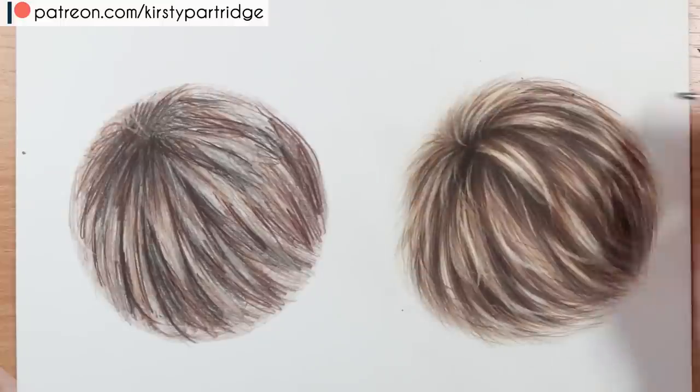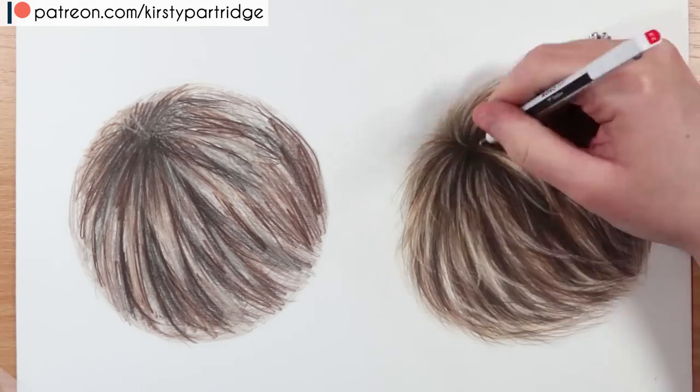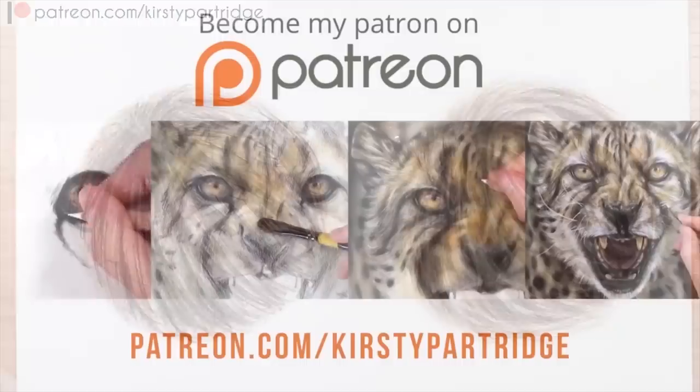Once you've pulled up all the highlights, you might want to go back in with browns and blacks to add in any shadows you need, or fix any areas you've erased by accident. What you definitely don't want to do is go and try to outline sections of fur. But those are basically the main do's and don'ts for drawing fur.